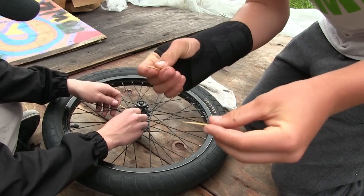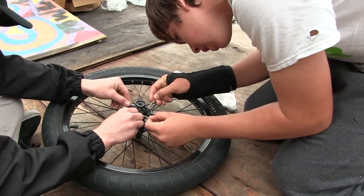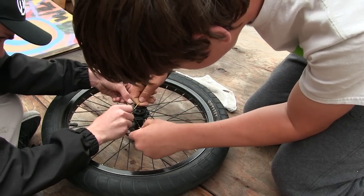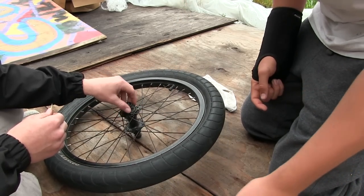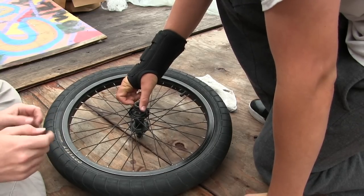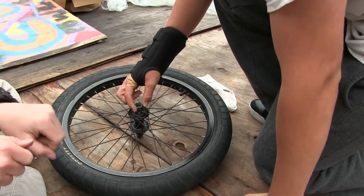The pawls are sticking out, so we're using toothpicks to poke them back into place. There we go — now it's back in. We'll put it back together and show you the sound. Screw this back into place to hold it in, then put the outer layer back on, and then put it back on the bike.